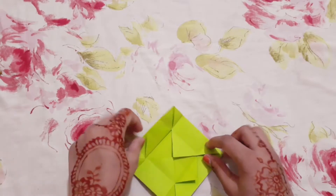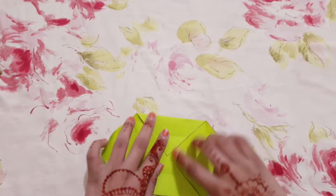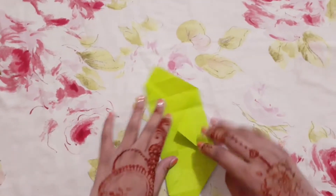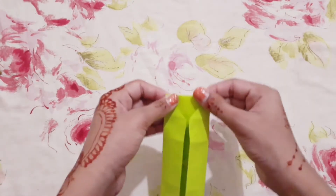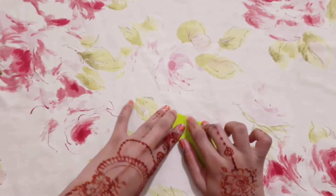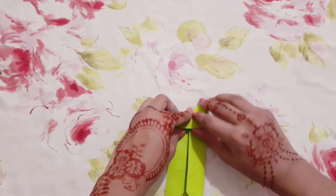Like this, then open these two sides and fold it from here, from here, and here. Then fold this one corner back, fold it like this, and then fold it like this.